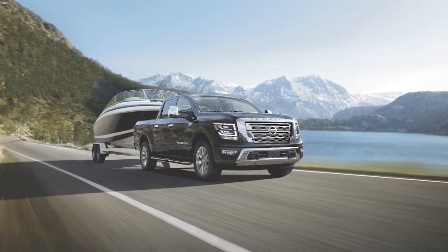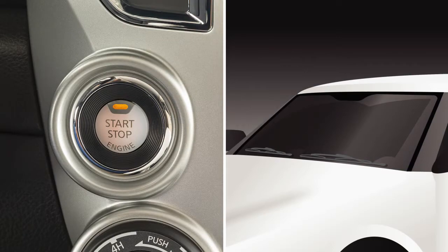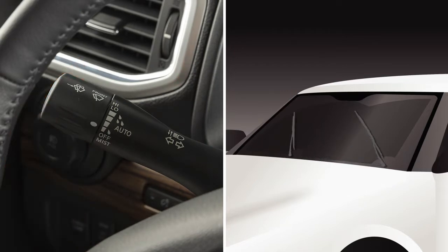When the vehicle speed is high, the intermittent operation speed is faster. To operate your windshield wipers and washers, your ignition must be on. Rotate this knob to the auto position to set the rain-sensing auto wiper system.